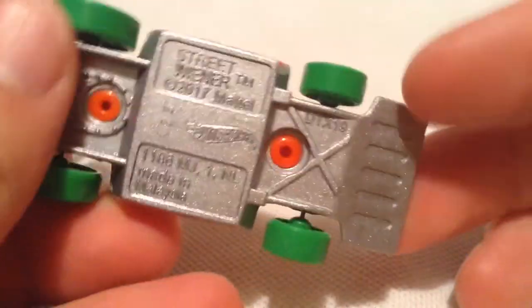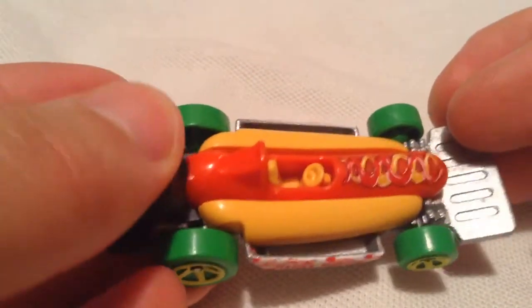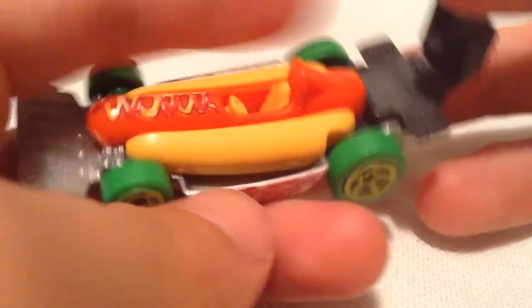Pretty cool because you got a spatula here. You can almost use it probably as like a prying tool. There's the engine down there, and then you got a barbecue grill on the back. It does close and open as you can see — that's in the closed position and then in the open position. So that's pretty awesome.